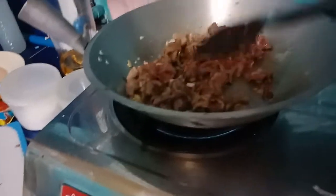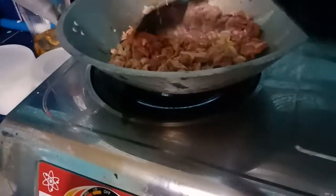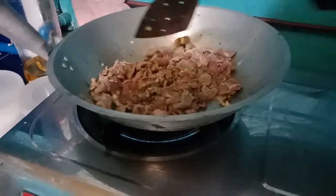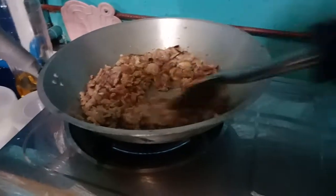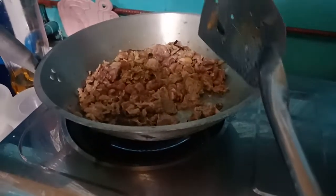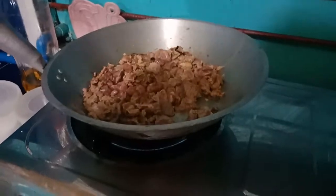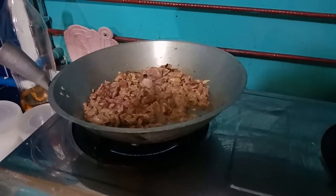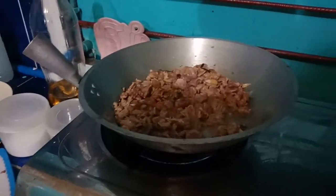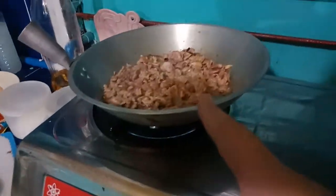Add the meat. By the way, I only used about one-fourth kilogram of meat since there are only two of us eating. For the Alaska Evaporada, I'll use just half of it. After this I'll put the evaporated milk and then the 888 curry — the beef takes a while to cook anyway.